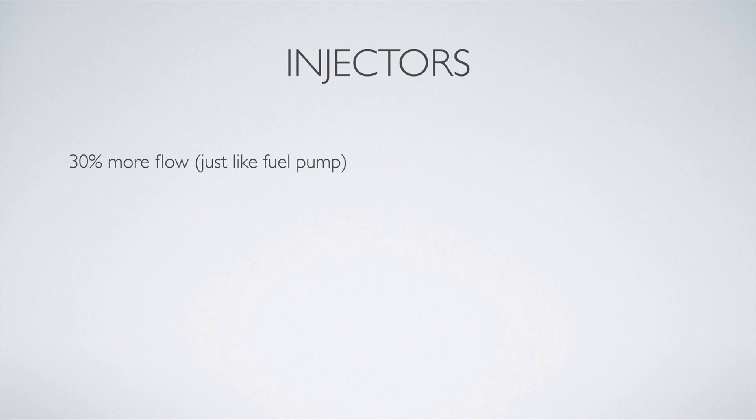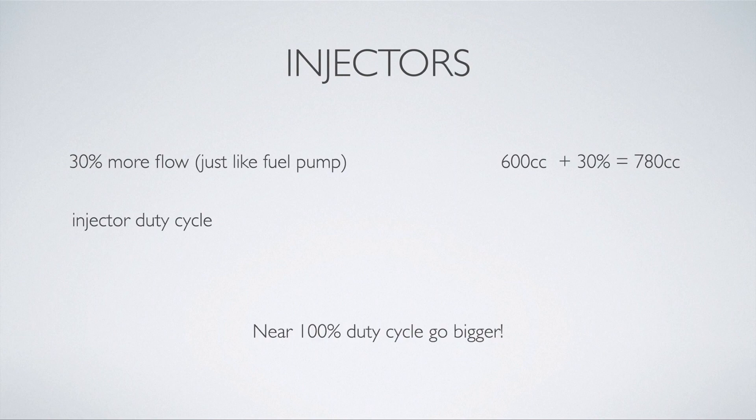Last is injectors — same thing as the fuel pump: 30% more flow. So 600cc plus 30% equals 780cc. I would err on the side of caution and just go bigger. You're not really going to have any downsides to larger injectors, especially if you're running sequential fueling. Talk to your tuner and make sure your car has the correct injector size. One thing to note: injector duty cycle is essentially how hard your injectors are working, as a percentage. If you're at a 600cc injector running 93 octane and your injectors are at 100% duty cycle, you probably want to go way bigger to make sure you're not leaning out your engine.